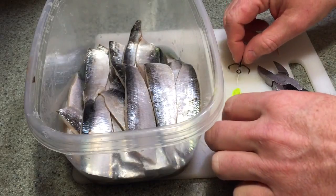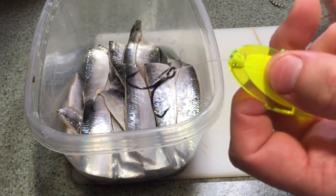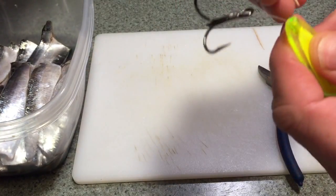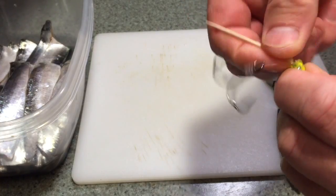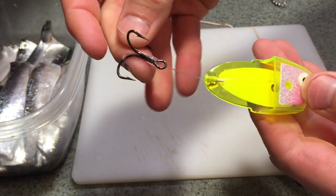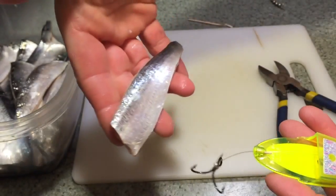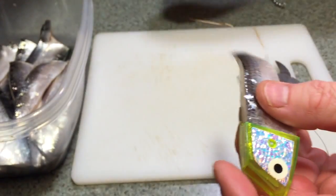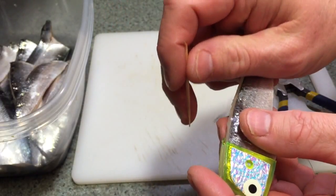First thing I always do is pin the treble. Just jam a toothpick in the back — these things are super heavy duty back here — and bust it off. Then you pull this out to where you want it after you put the meat in there. Then you take your meat — that's a B side there. Just jam that sucker in there.